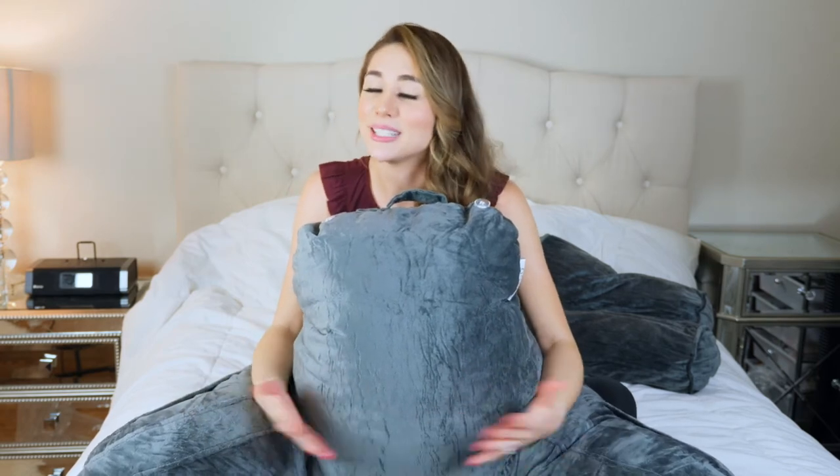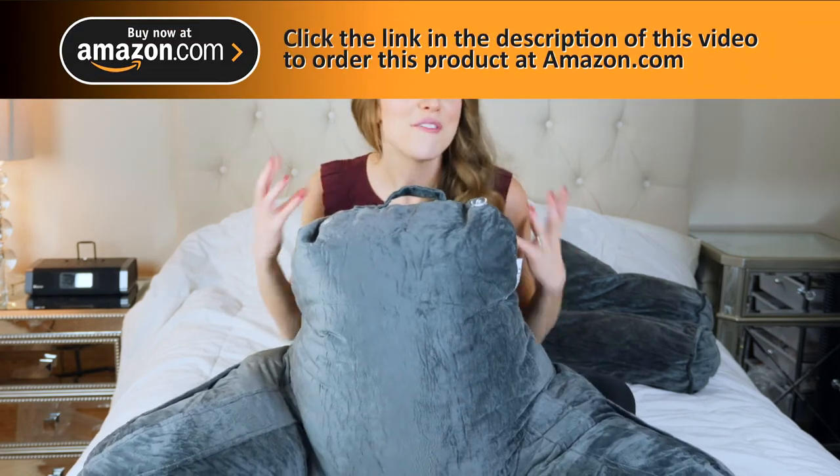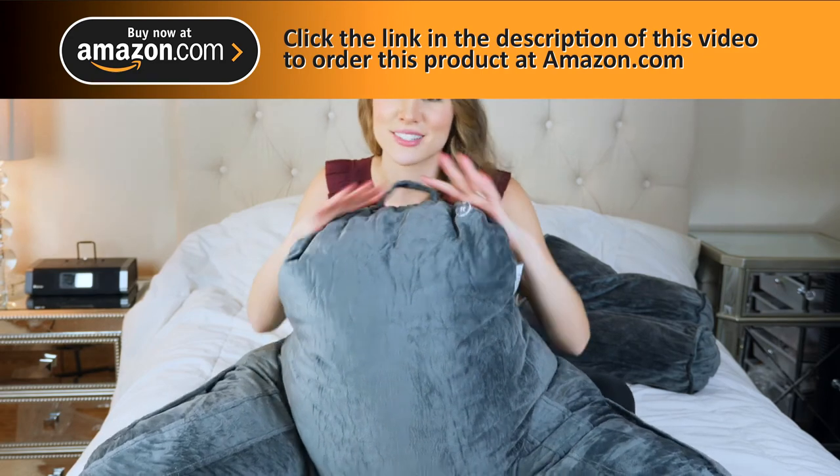One important thing to note is that the pillow might have a little bit of a smell to it — that's completely normal and natural. It's just part of the process and the natural materials used, and it will go away within 24 to 48 hours. Just put it outside; not only will that help it fluff up, but it will also help the smell dissipate. There's nothing harmful about it.